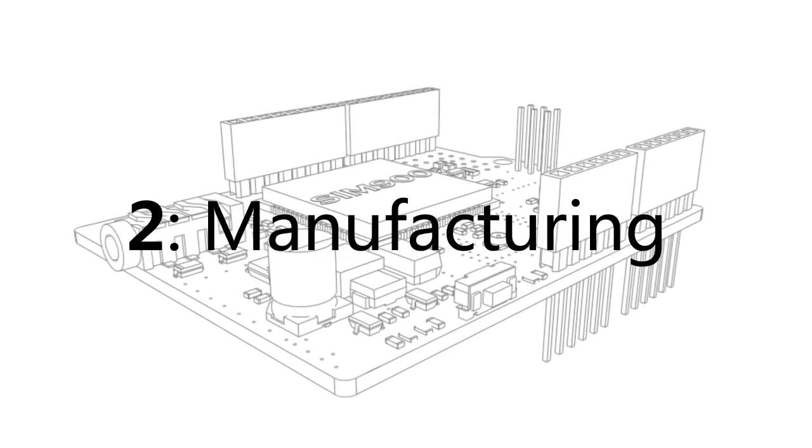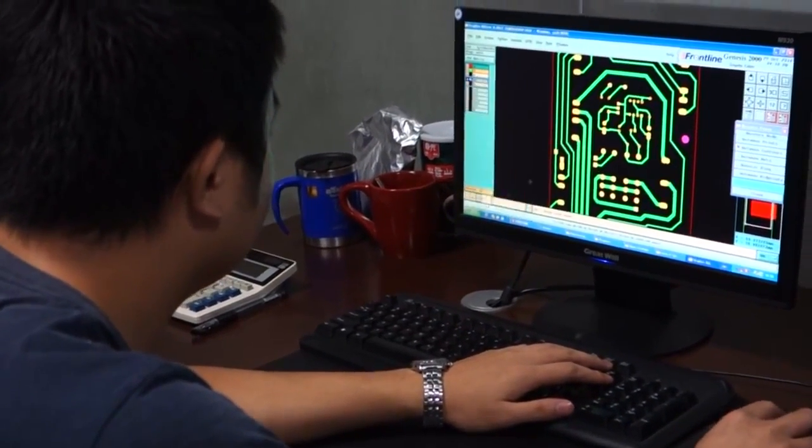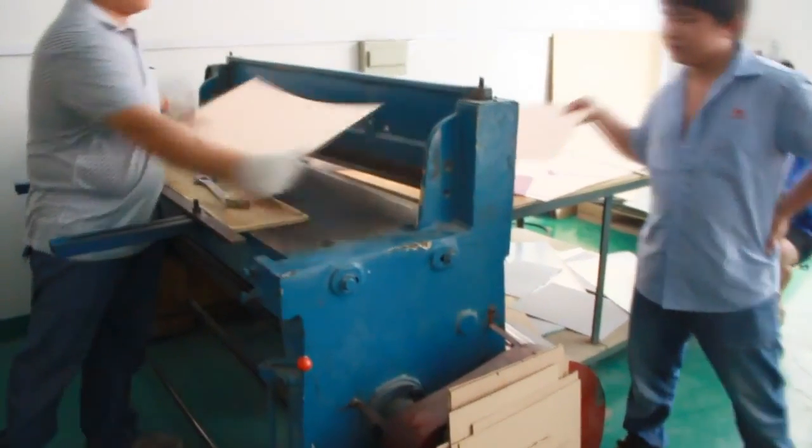Stage 2: Manufacturing. After the order is confirmed, the Gerber file will be checked by an engineer to ensure the manufacturer capability. Once the file is verified,